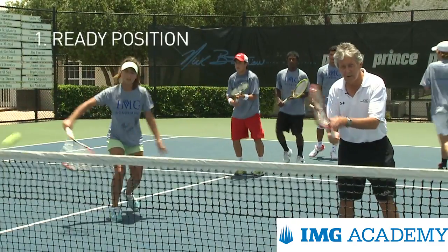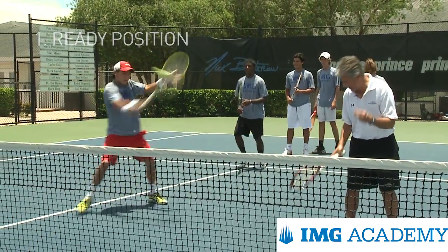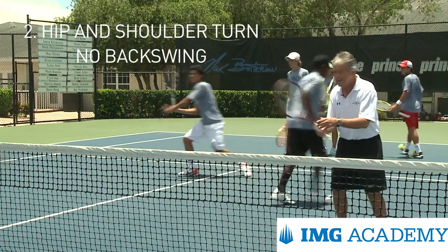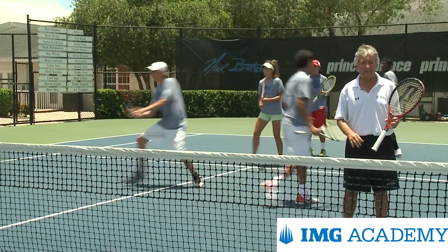First is the ready position. Notice the students behind me — when they get ready, the arms are away from their body. Secondly, to prepare for the volley you see a good hip and shoulder turn, but you do not see a backswing. You don't see the racket going behind them, so they can control the point of contact out in front.